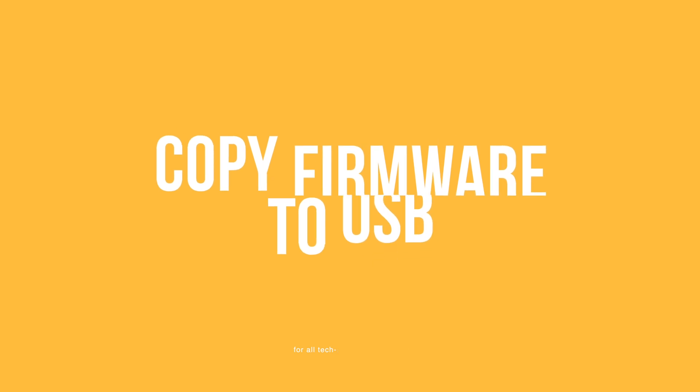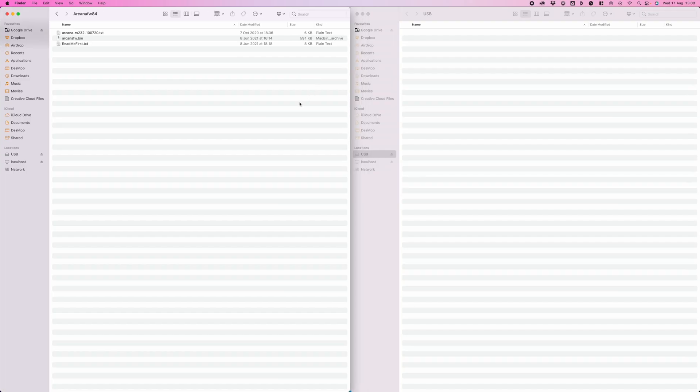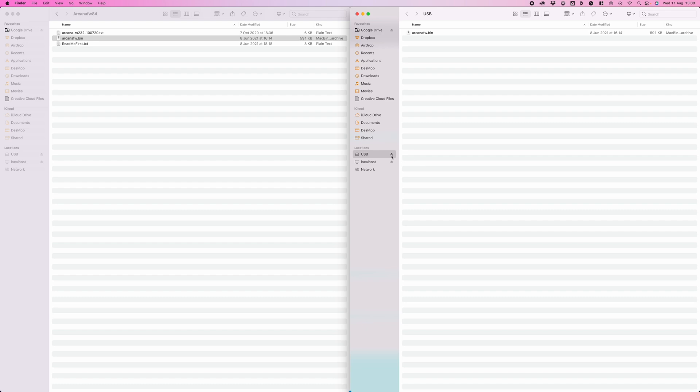Now you'll need to unzip the file that downloads, and inside it you'll find a file called arcanafw.bin. Go ahead and copy that to the USB stick. Drop it in the main file directory, and if you can, get rid of anything else from your USB stick to ensure this all works as smoothly as possible. Once the arcanafw.bin file is on your USB stick, go ahead and disconnect it from your computer.